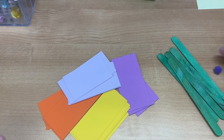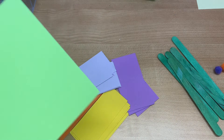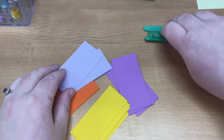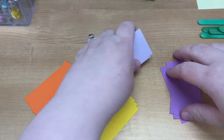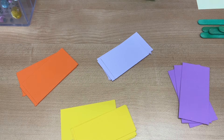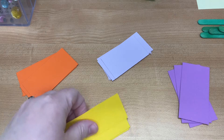You should also have a bunch of mini pom-poms and a piece of green paper. You're also going to need scissors and glue. I'm gonna use a glue stick, but you can use liquid glue — it's up to you.